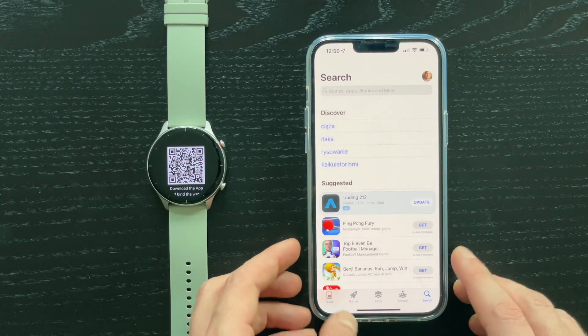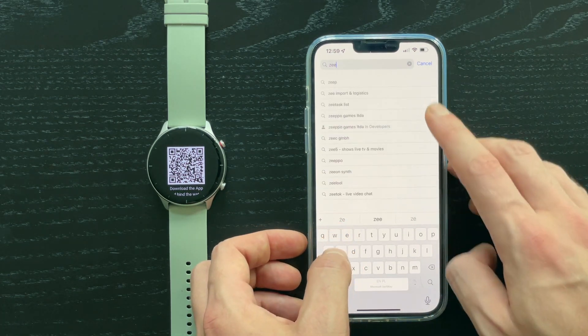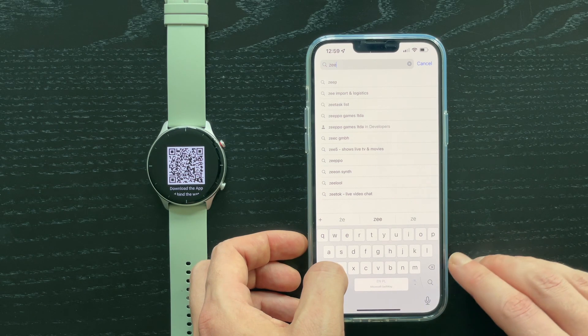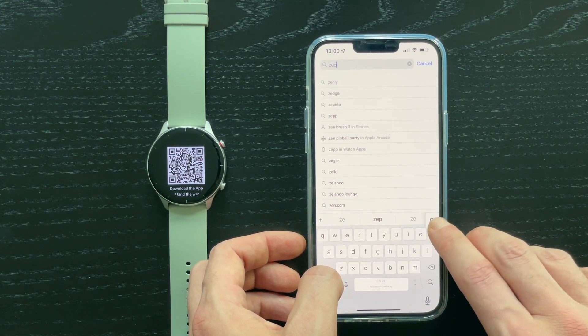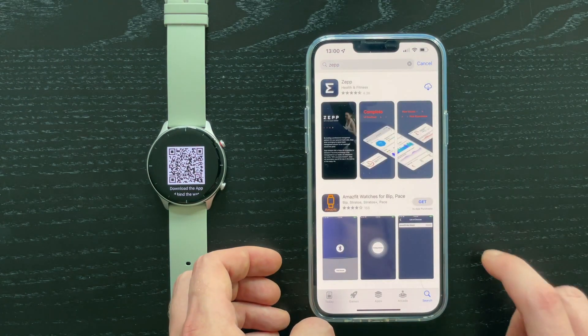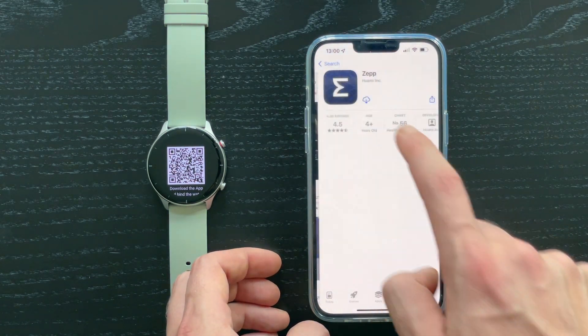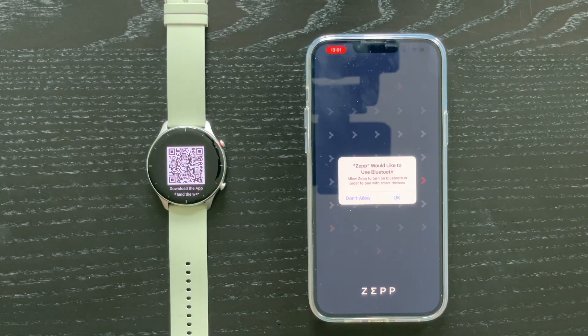I'm using iPhone but this should work very similarly for Android as well. First we need to install the Zepp app, so please go to the App Store or Google Play Store and look for the Zepp app, which is the official Amazfit app for Amazfit watches, and let's install the app.